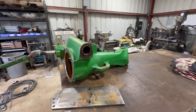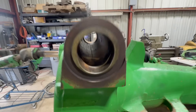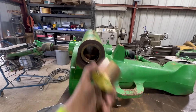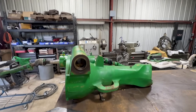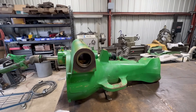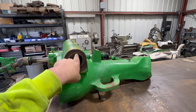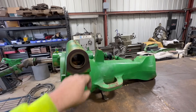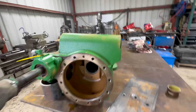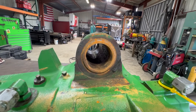We have a diff housing — or half of a diff housing — and you can see the issue here. Those are not supposed to just fall in there. This is cast and we have a lot of meat on here, probably three quarters of an inch or maybe a little more. So what we're going to do is get set up on this, cut it out, and basically make a sleeve that's going to press in here — about that thickness, maybe a hair more, I haven't decided yet. It also has to stick out a little bit. We're going to make it match. This side looks pretty good, but we're going to do both sides.